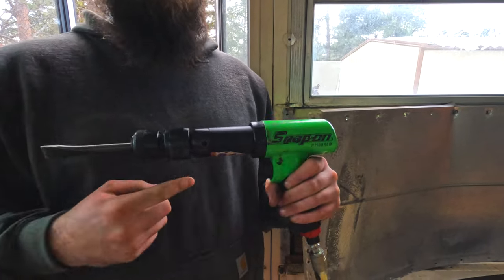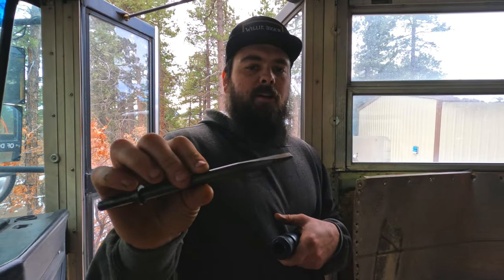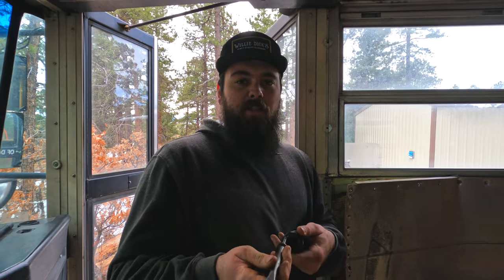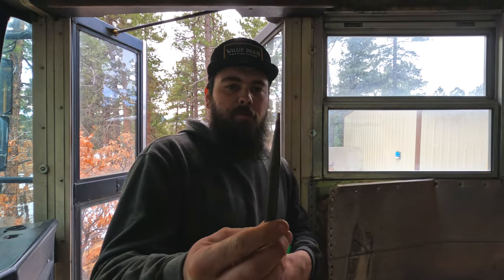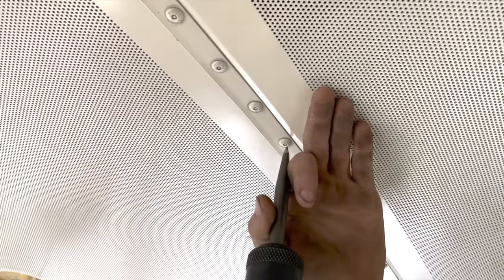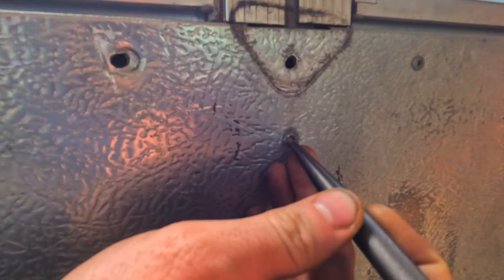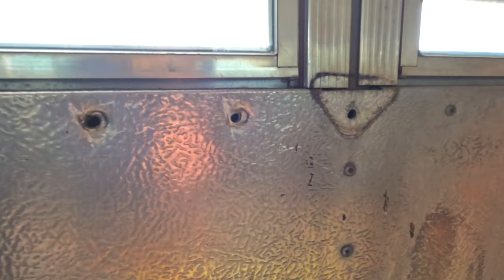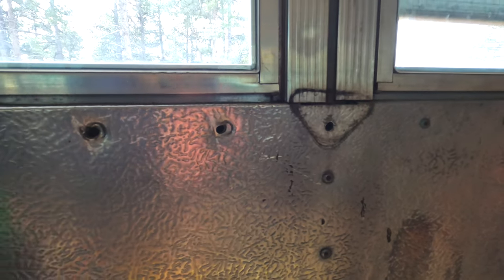Yeah, you see that bad boy right there — Snap-on, you know. This is the air chisel bit — it's a flat bit. This is used to come across the rivet head and chisel the rivet head off. But first you go through with the pointed tip and send it through the center of the rivet. This tip will pound the center in, and then you come through with the flat tip and hit it there.